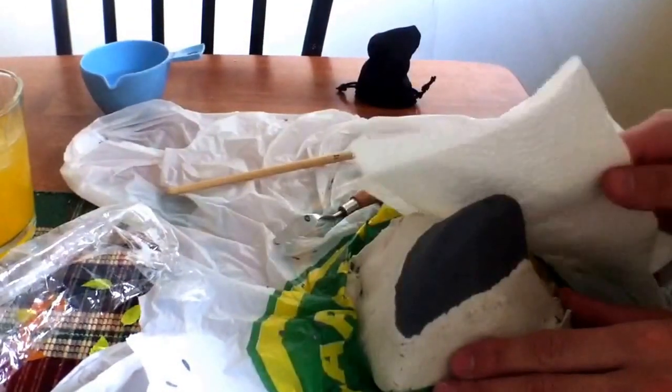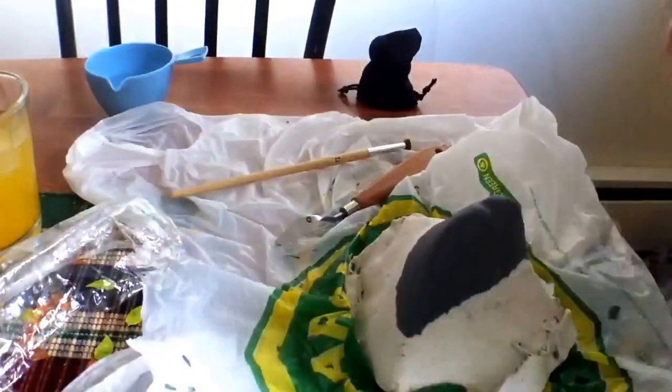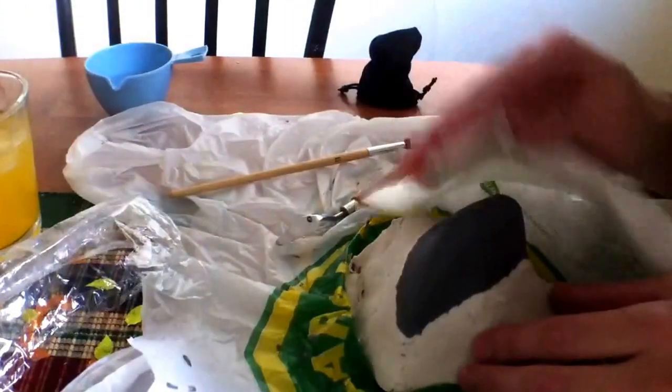So next you just want to dab off the water. I'm using a textured cloth here, and you don't want to dab too hard so as to put any texture from the paper towel into it, but you don't want to dab too soft either. Just dab all the water off and dry it.